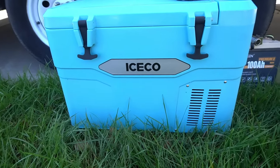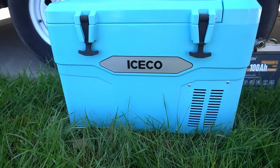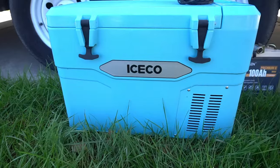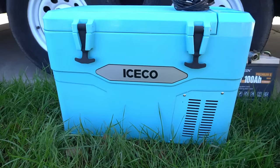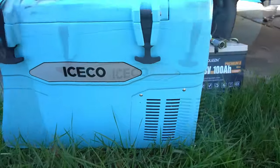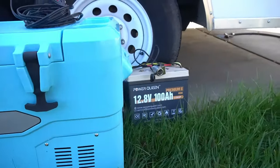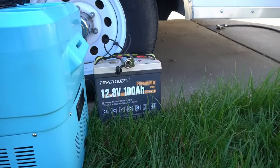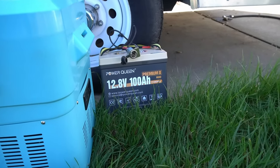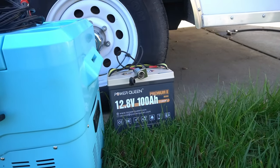So this is my IceCo refrigerator. It can also be used as an ice chest if you don't have battery power — it does both, which is kind of their claim to fame on this one. Pretty efficient. It runs a compressor-style setup; the compressor is down in this compartment here. This last weekend I set this thing up on a Power Queen 12.8V 100 amp hour premium lithium battery, and I basically ran it into that cigarette lighter port there.